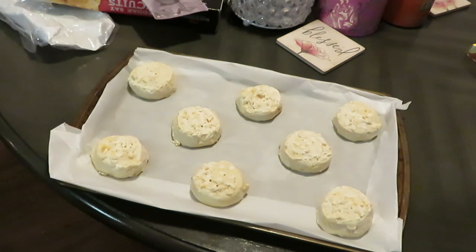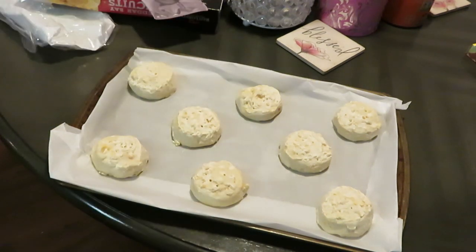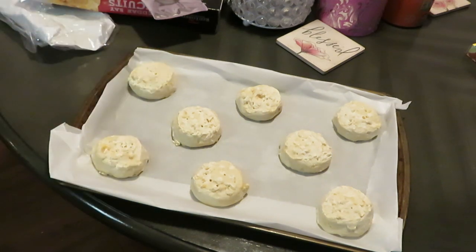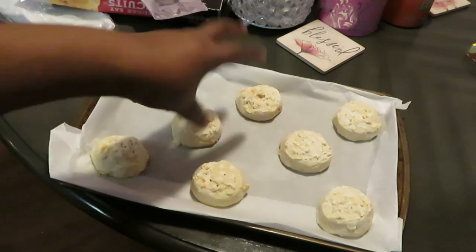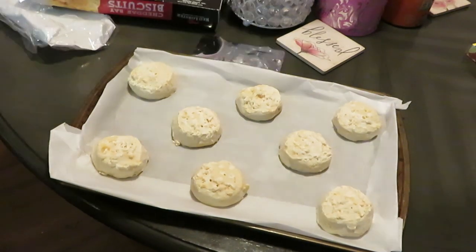This ain't gonna be a long video, but it is dedicated to these biscuits — because they made it easier for you, girl! Y'all know I get y'all in and out the kitchen. This is the best thing they could have done. All I gotta do is place these and cook them. Oh Jesus, won't He do it!